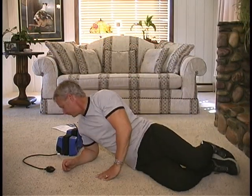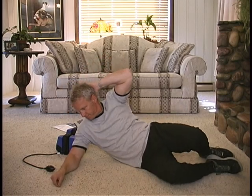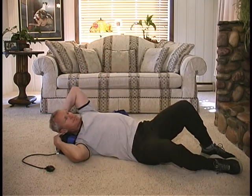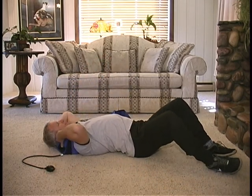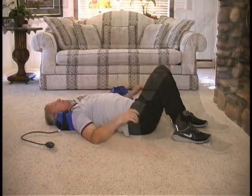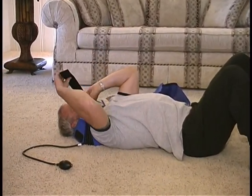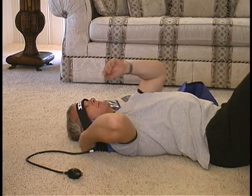Lying on one side and using one arm to support your neck and head, roll back and lay your head into the PRONEX, keeping your knees bent and your feet flat on the floor. You should always use this position. Now apply the forehead strap, fastening it to the Velcro from one side to the other.